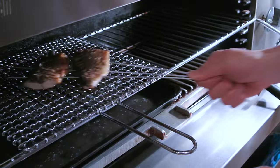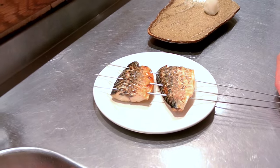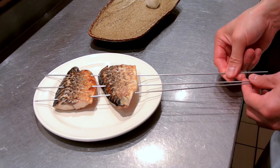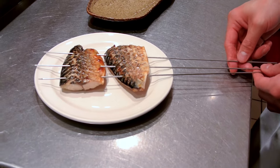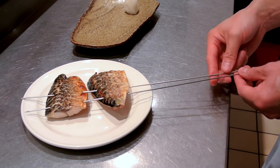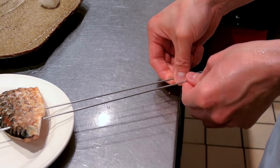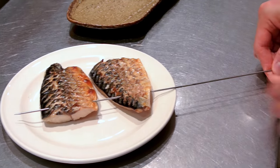Beautiful color on each side. Let's take it over to the plate and remove the skewers. When you remove the skewers, give it a twist — if you just pull straight out you'll remove half the flesh off the fish. So twist and pull, twist and pull, twist and pull.